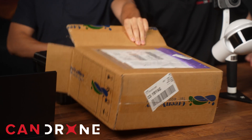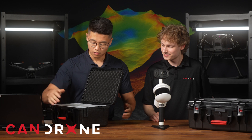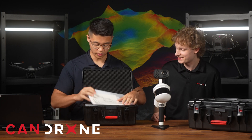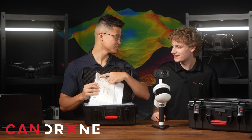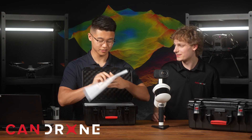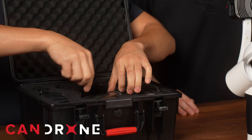The box looks pretty similar, just smaller. There it is. We got a manual — we'll have to go through that. SIM card. Maybe there's some sort of LTE, 4G activity. That's super cool.